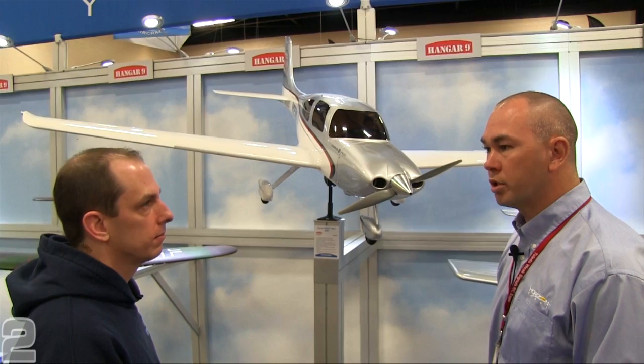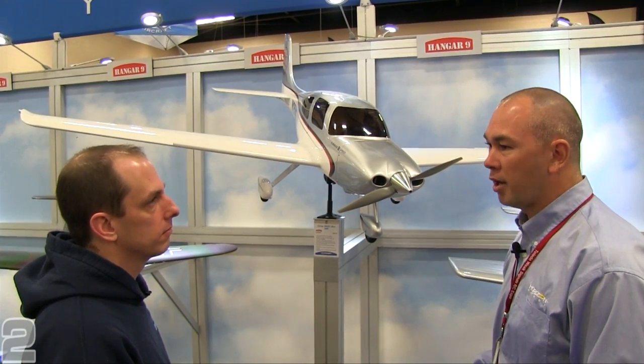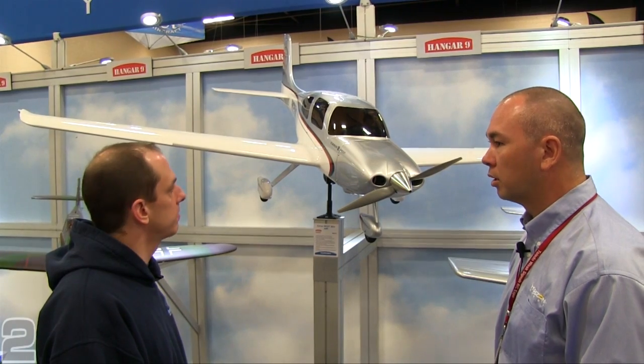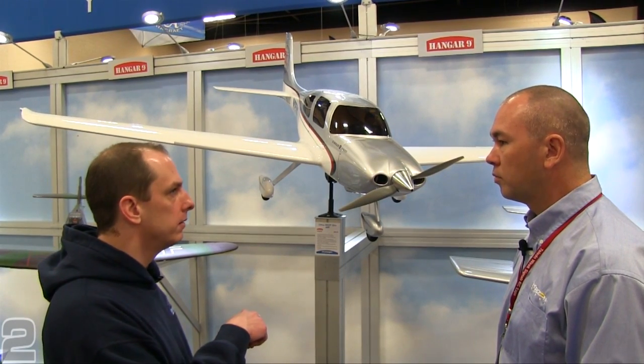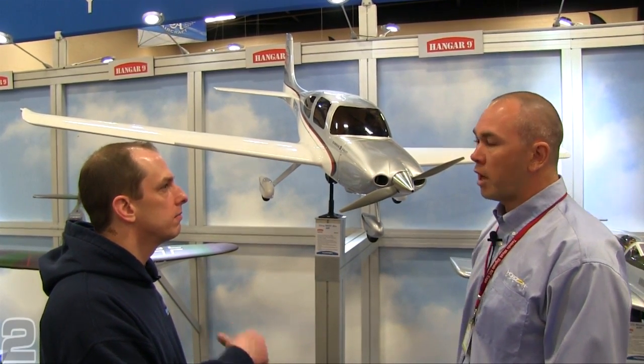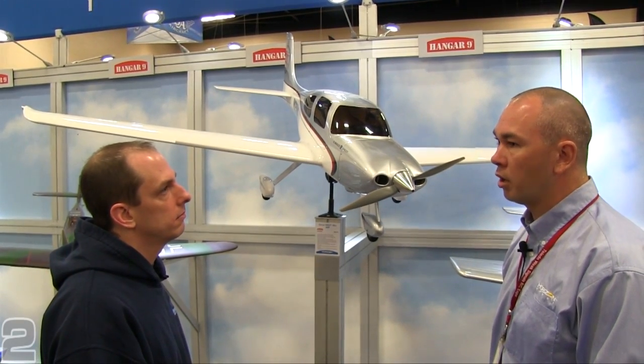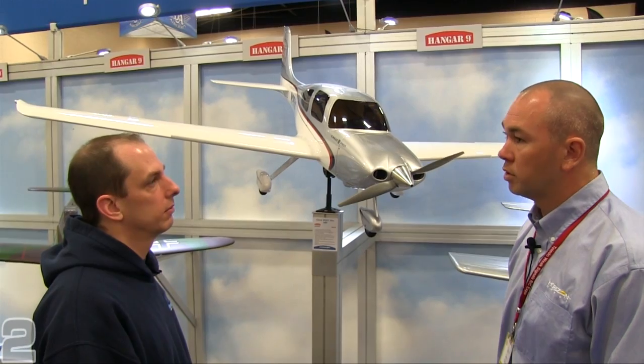They've had guys at Horizon during testing who are very new pilots — just barely soloed — and they were able to fly this with no problem. The airplanes shipped from the factory should be on hobby shop shelves and available through horizonhobby.com the first or second week of May.